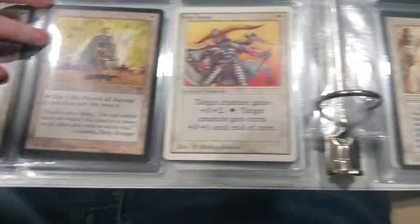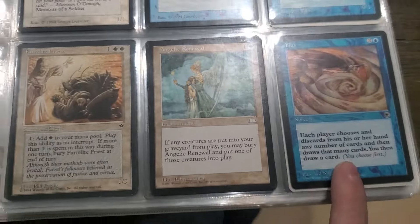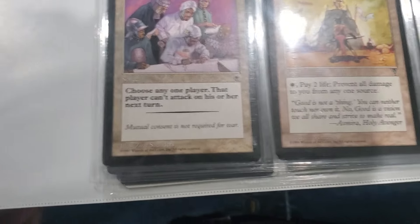The Dark - well, they came out with this set called Portal and it was supposed to be an introductory set for people that don't know how to play Magic, so they had obnoxiously bold text. Because if you don't know how to play Magic then you also can't read - yes, exactly.